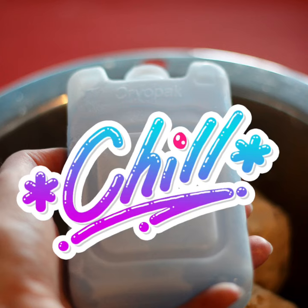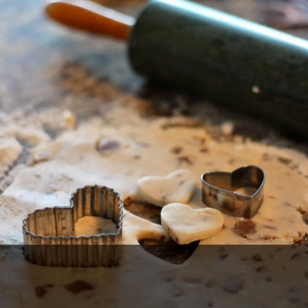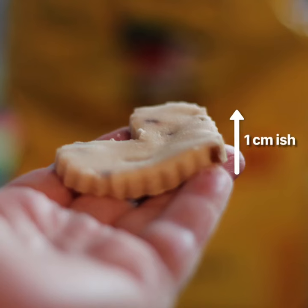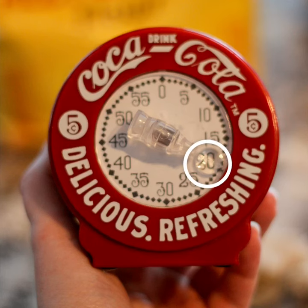Chill the dough for half an hour to an hour before rolling it out and cutting with cookie cutters, usually about a centimeter high. Line your cookie sheet with parchment paper before adding the cookies and baking for 20 minutes.